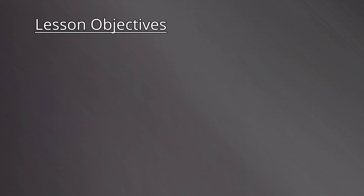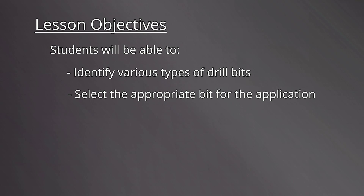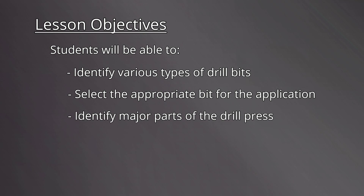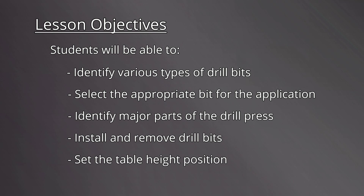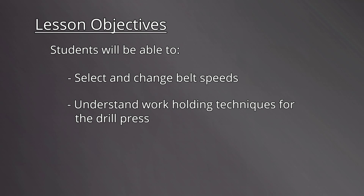Let's review the lesson objectives. By the end of this video, students will be able to identify various types of drill bits and select the appropriate bit for the application, identify major parts of the drill press, install and remove drill bits and set the table height position, select and change belt speeds, understand work holding techniques for the drill press, and finally, safely operate the drill press.